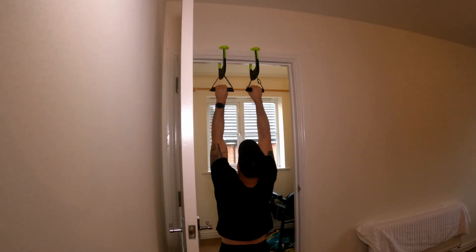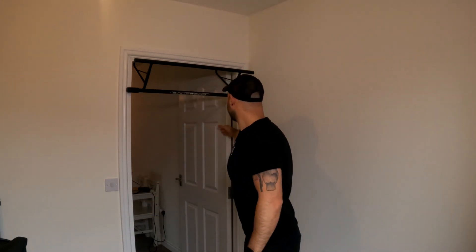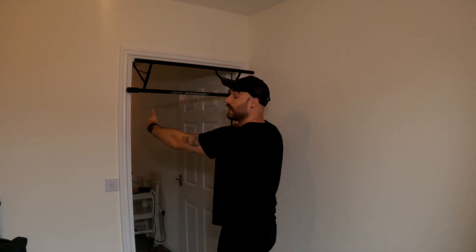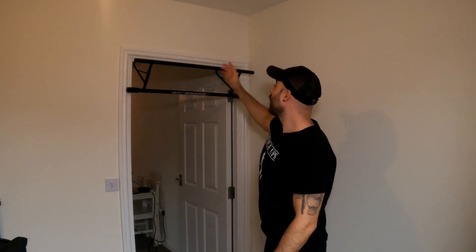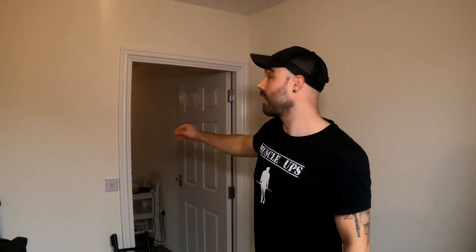The other problem with normal doorframe pull-up bars is fitting — depending on how wide your doorframe is, a typical bar might not fit. If it's too wide or the doorframe is too close to the wall, you can't place it properly. In some cases the doorframe's width or position means you literally cannot use a traditional doorframe pull-up bar at all, so you're stuck looking to work out from home but unable to find one that fits your doorframes.